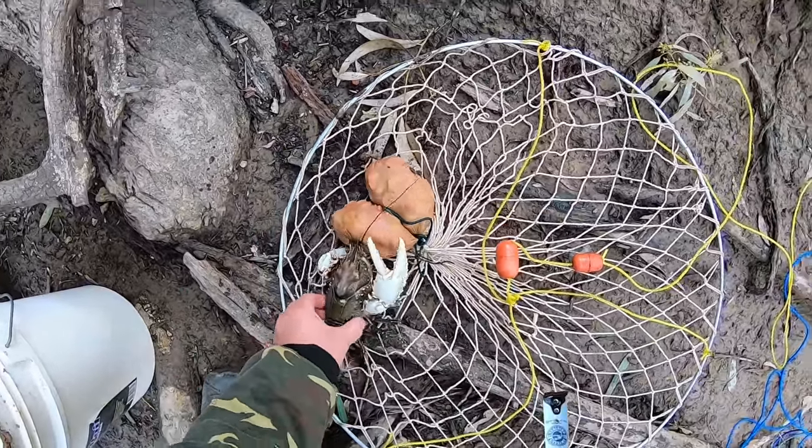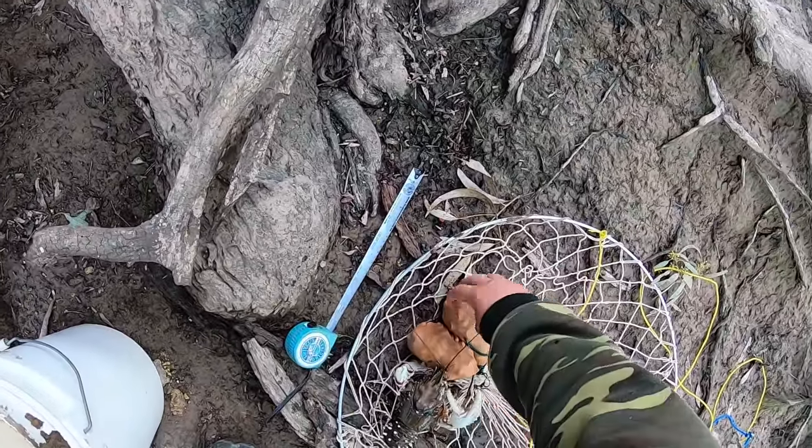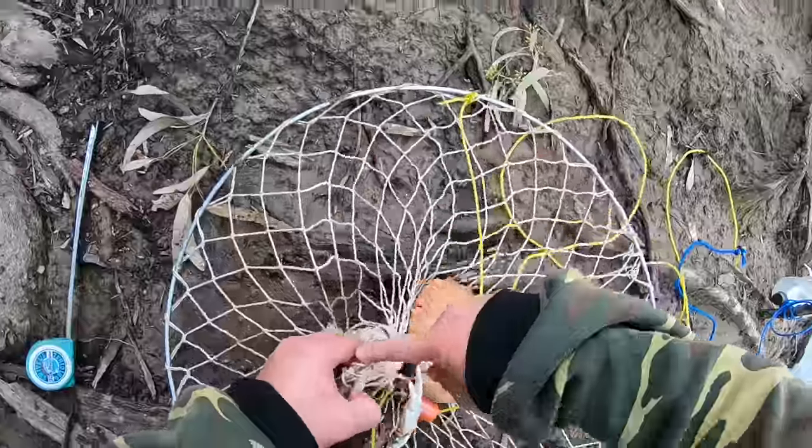My friend Matt Furling gave me a proper tape measure last year — or earlier this year — when I caught up with him for measuring crays. And I knew exactly where it was up until about two weeks ago, and I just decided to clean that part...